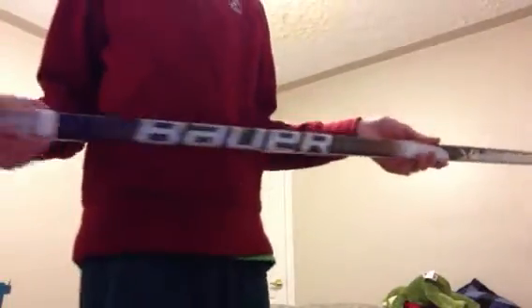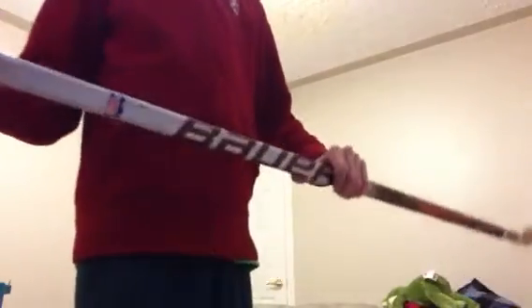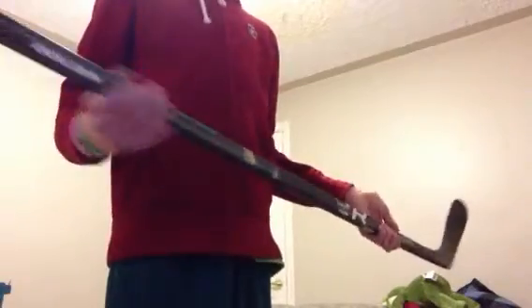Next stick, one of my favorites: Bauer Vapor X60, pro stock. It's a limited edition, long, big tail curve, 77 flex. And then another one — stick fix, game used, Jonathan Rubin, Total One — stream Total One. Not his original knob but I didn't know how to make his knob. P92 again.